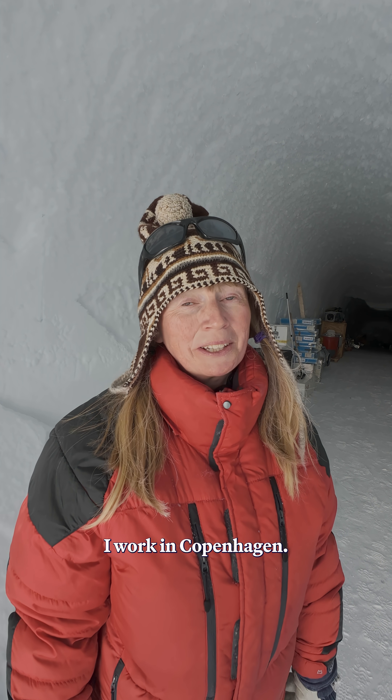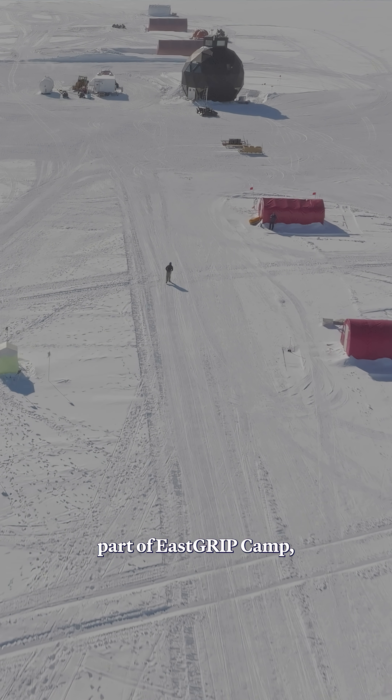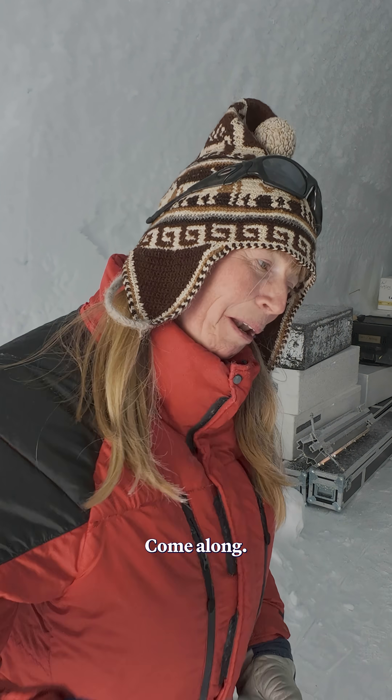My name is Susanne Lillier-Bukhardt. I work in Copenhagen and we are about to enter the subsurface part of East Grip Camp where the ice core drilling takes place. Come along!